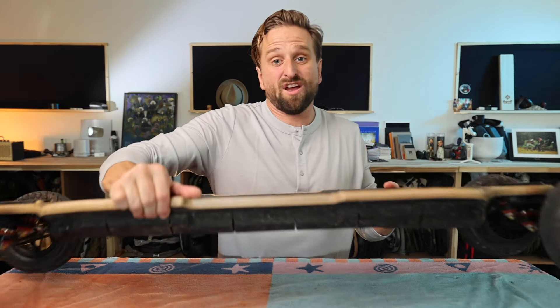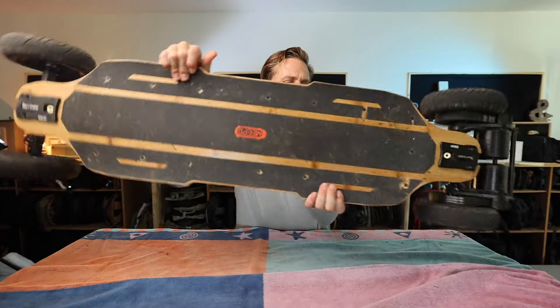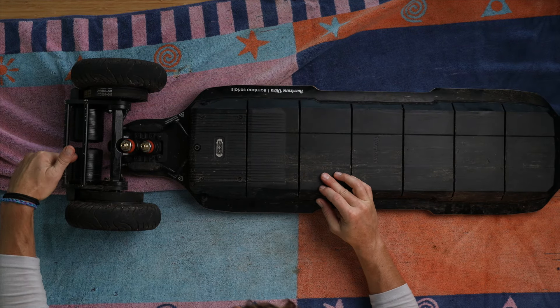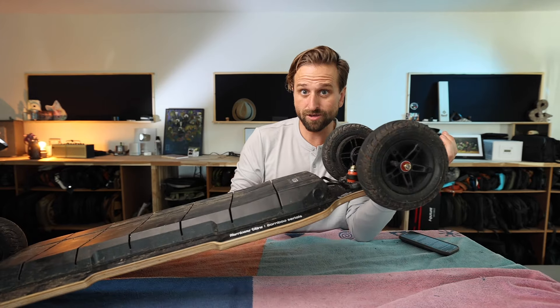Alright, this thing is from Meepo and it is basically a battery and some motors attached to big wheels. It's not a bike, it's not a scooter — both are favorites. It's a skateboard and it's not like any other skateboard because it has these huge, huge wheels.